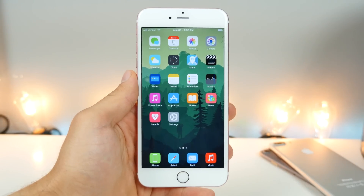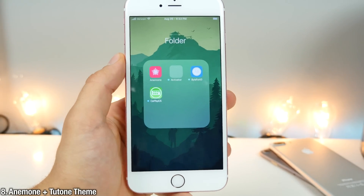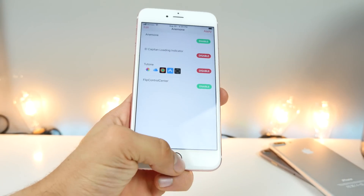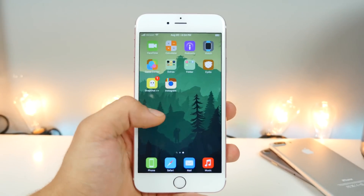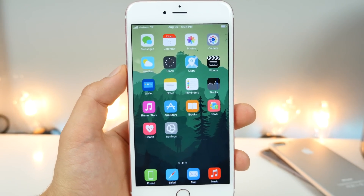You'll notice I have a custom skin on my phone. It's a theme called Two-Tone, courtesy of Anemone — a theming platform that is much better than WinterBoard. I highly recommend you use this. This is the one you're going to use to install any themes and skins on your device, and you can really change the look of it using Anemone.